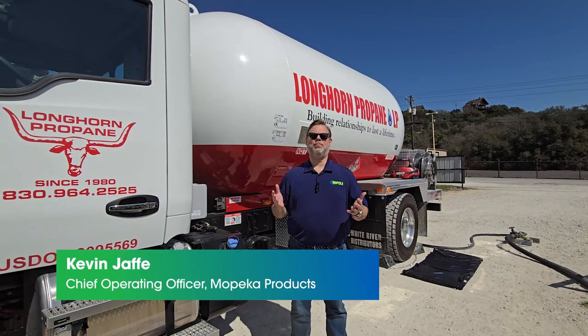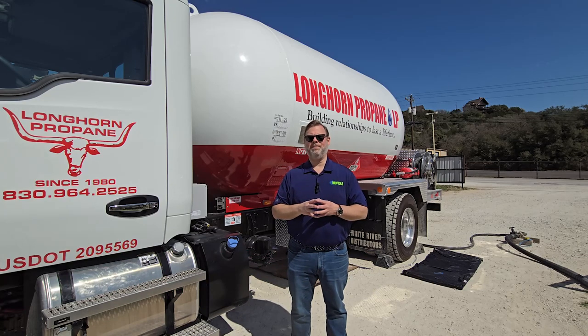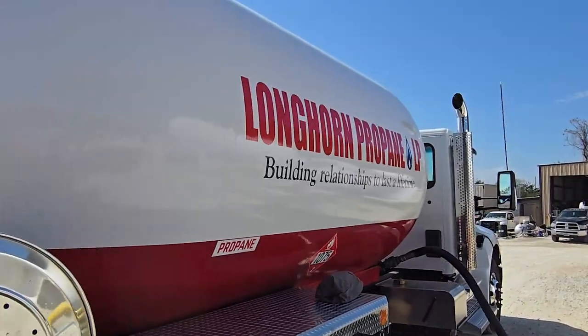Hello everyone, Kevin Jaffe, Chief Operating Officer here at Mopeca, back again with another installation video. Today we're out here at our friends Longhorn Propane, showing them the new Mopeca Transport Solution.